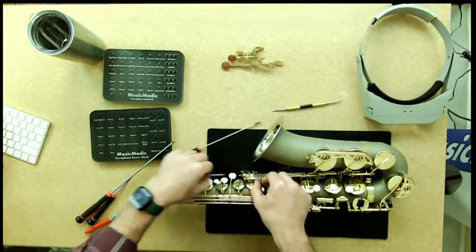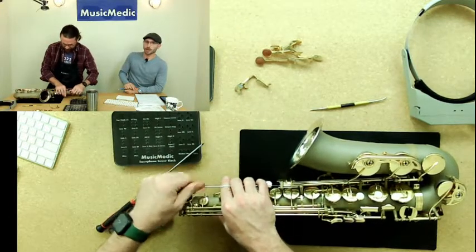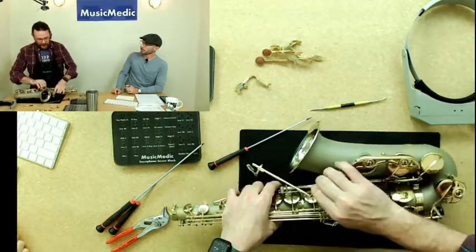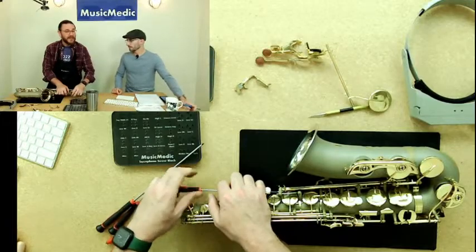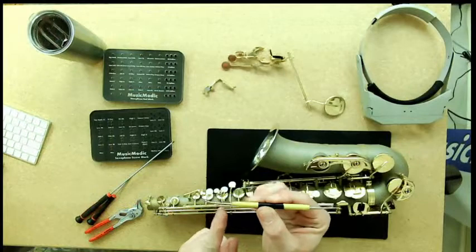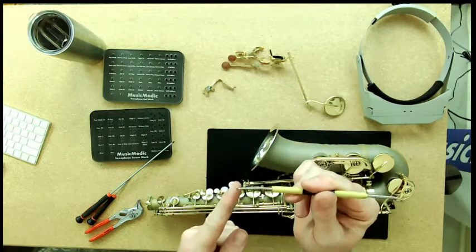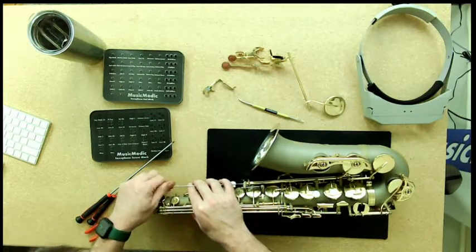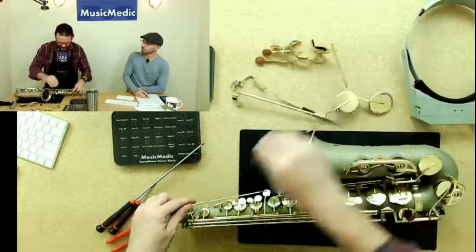You can release all the springs first and then take your keys off, or do it individually one at a time. I've just released the spring for my G-sharp lever. As for spring hook sizes — there are large and small on the market. On saxophone, I tend to use the large ones because there's more access in the spaces. If you're working on flute or clarinet, you might want the small one. Size doesn't really matter much for saxophone — we only make large and small, no medium.